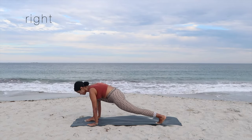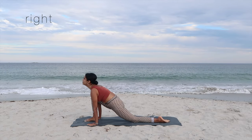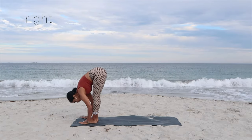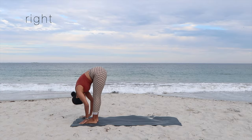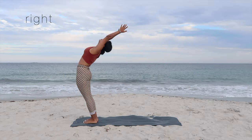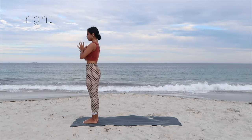Inhale, step the right foot forward in between your hands, dropping the knee down and gazing up. Exhale for the big leap into the standing forward bend. Inhale, arms up, palms together, back bend, and exhale, come to stand in mountain pose with your hands in prayer position at the heart.